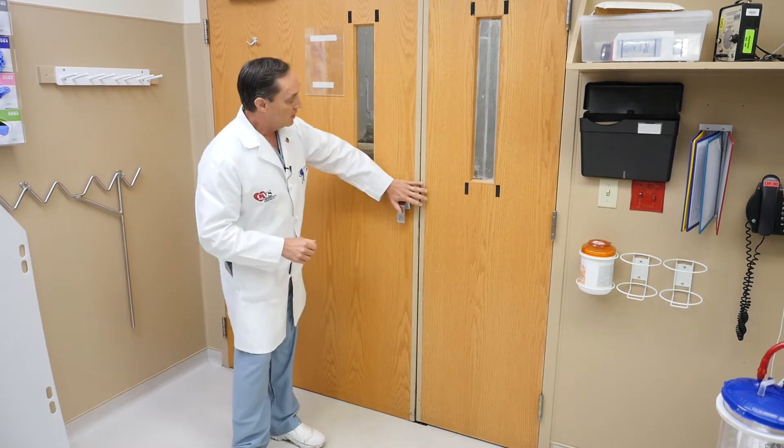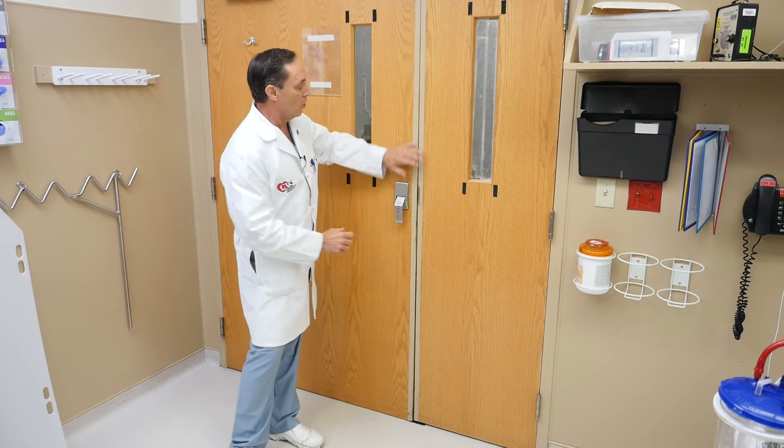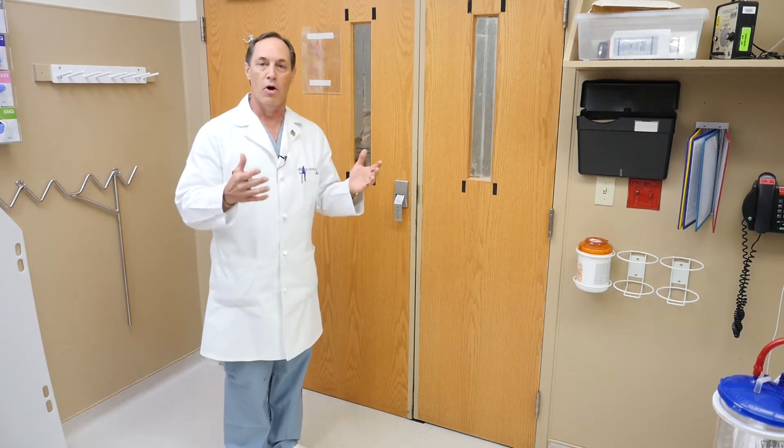What the MitraClip does is it grasps the door about the door handle so it can still open. You have two doors now, but they function normally and the valve doesn't leak back into the atrium or the wrong way in the heart.